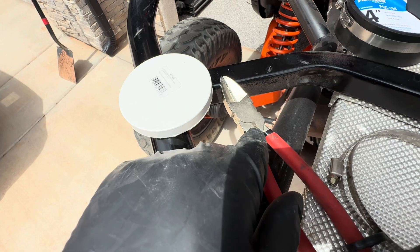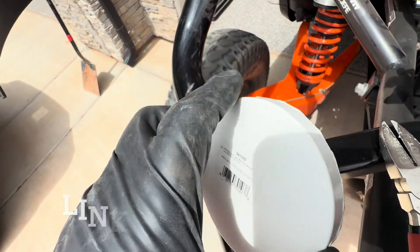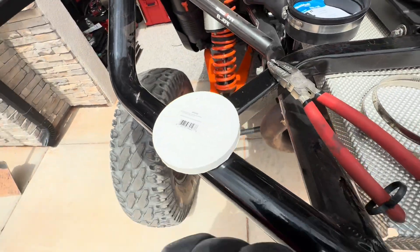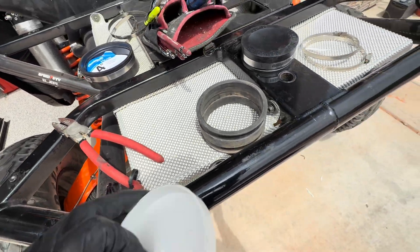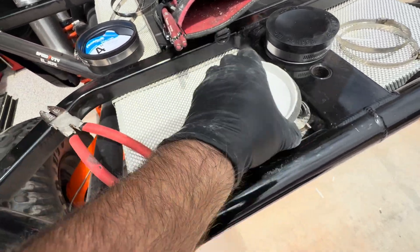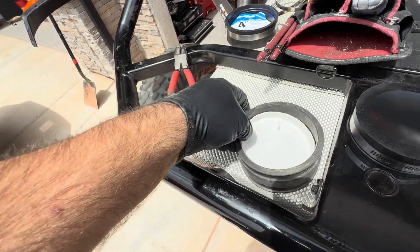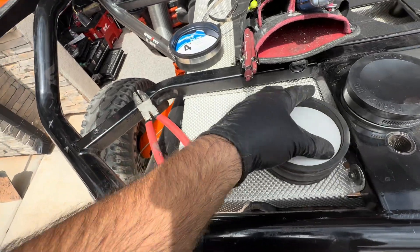So I took my handy dandy fast cap flush cut cutters here, and all I did was trim that little ridge off. You can see - cleaned that up, got some scraps down there - but now this fits perfectly. I've got the hose clamps off, the bed off. You get a nice little workbench area. This fits perfectly into that slot right here - boom, boom, boom. And I have already tested this.